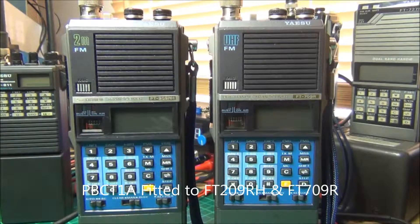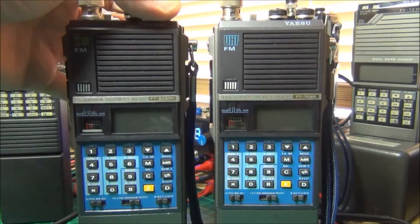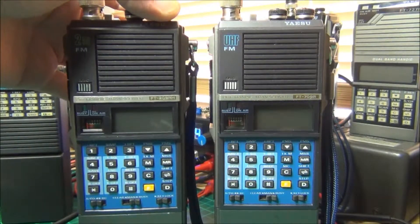This is a demonstration of the PBC-T1A having been fitted to the FT-209 and the FT-709. When I power the radio up we're going to default to Tone F, the local area code, 94.8 Hz.